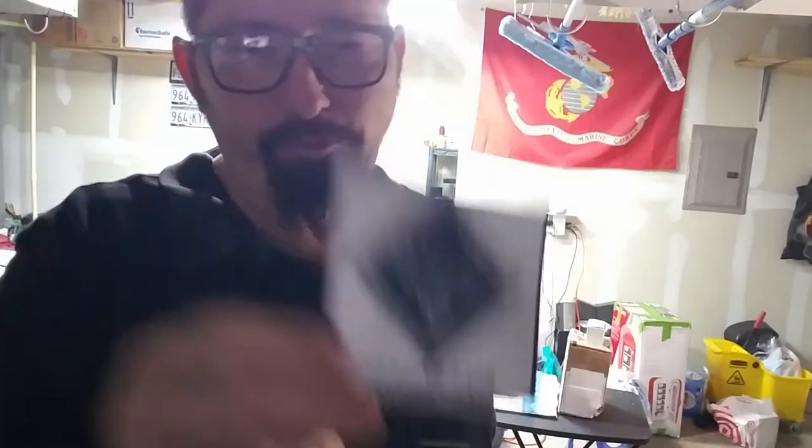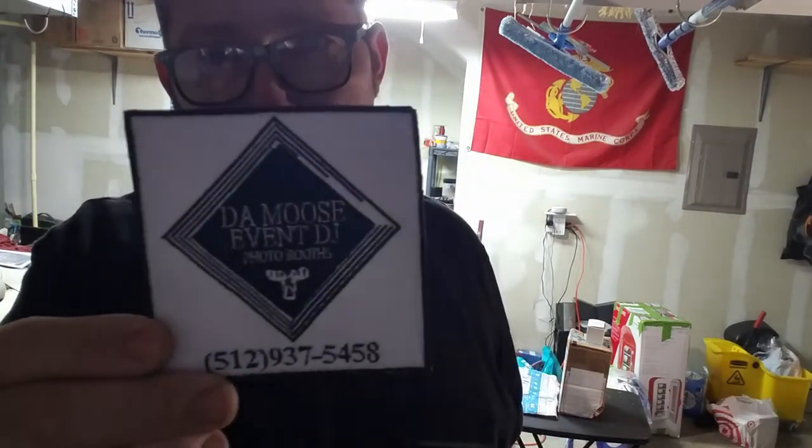I got it from Etsy — E-T-S-Y — for $24, comes in a pack of two. It's actually a Velcro in the back — probably can't see it, but it's a Velcro patch. Basically what happens is I put a little Velcro on my shirt, stick it on my shirt, and I'm good to go for the night. I can take the Velcro off if I want, or leave it on. That's for when I do gigs.